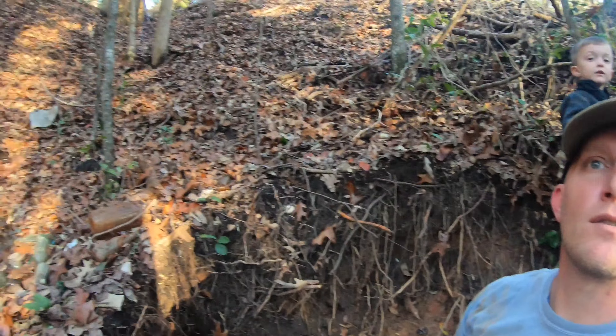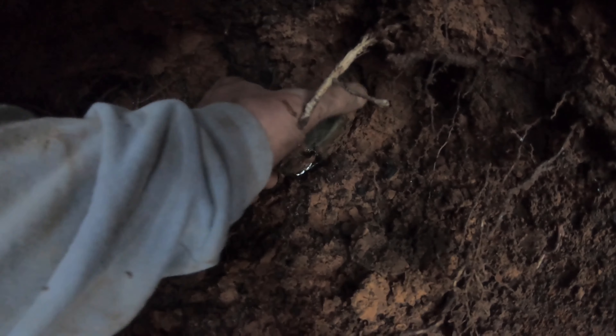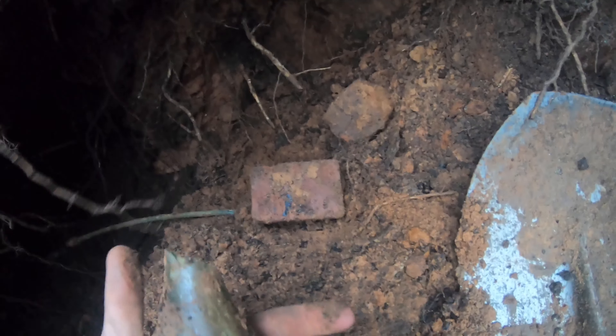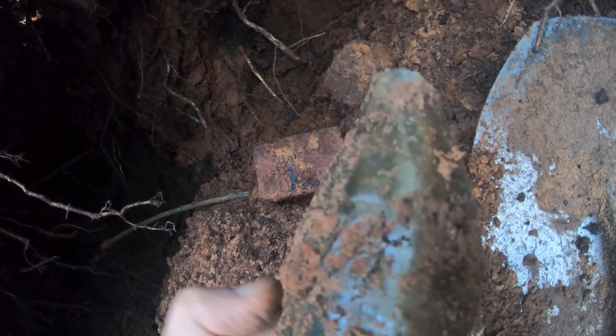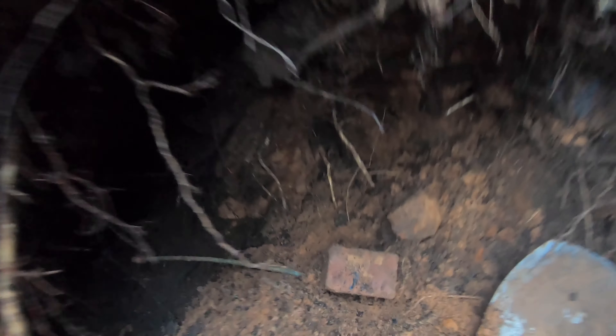Guys, a little bitty deer walked up on us with spots — I couldn't pick my camera up fast enough. It's gone now. Down in this hole a little bit on my knees — there's a broken Coke, and that's the Ackerman. I think that top was already broke off because I can't find it. That's a 1915, very faintly embossed. I didn't see that top, so I'm pretty satisfied I didn't break it.